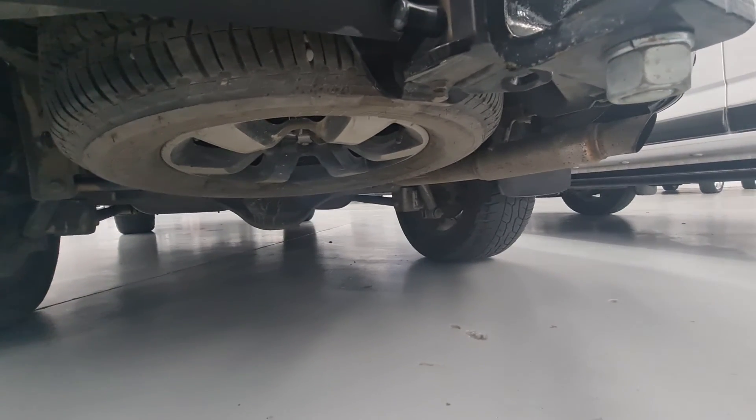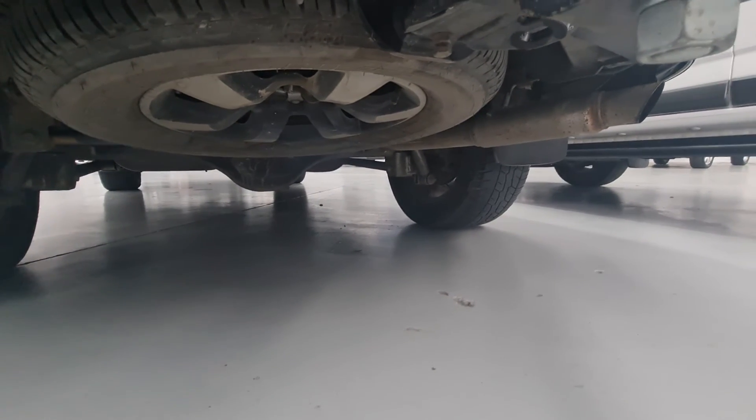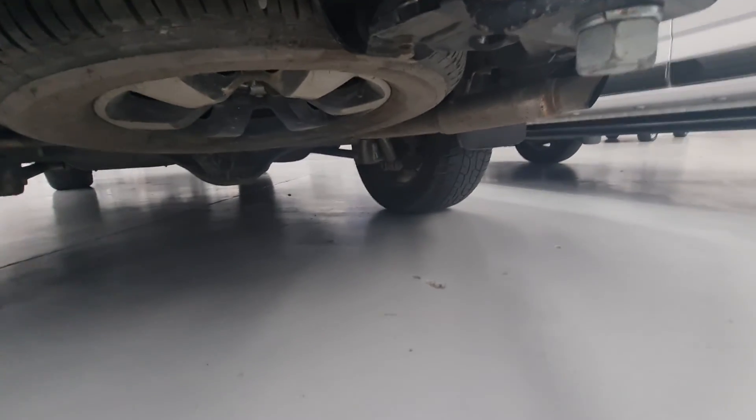Hi Rachel, Joel from Advantage Cars here. Darren asked me to send you a video — he's off today, so I've just taken a video of the underside of the front and the back of the Colorado 7 you're looking at.